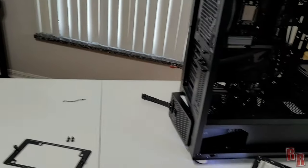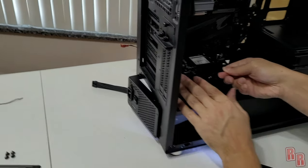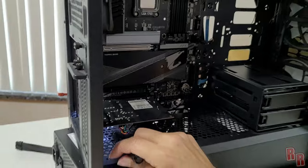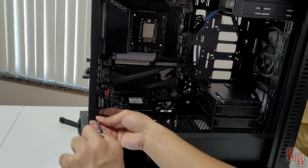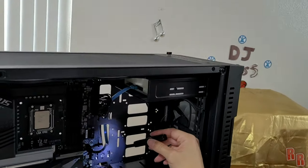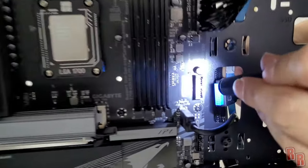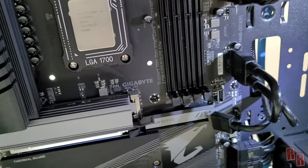Install the Sound Blaster sound card by removing the slot cover and sliding it in, then screw it down. Connect the HD audio cable to the sound card. Then plug in the front panel USB-C cable into the USB-C header on the board. For the USB 3.2 header, note the little notch — make sure it lines up with the port and plug it in. USB 3.2 is now plugged in.